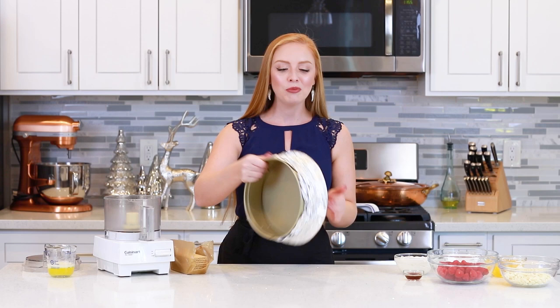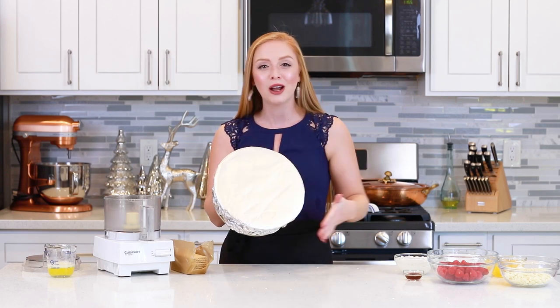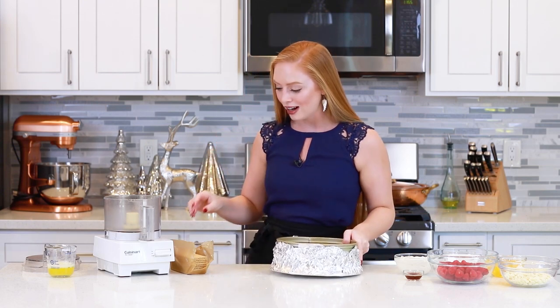Let's get started! For today's recipe, I'll be using a 9-inch springform pan, and I'll be using a water bath method to bake the cheesecake. I've already wrapped the bottom of my springform pan with some foil. I like to use extra-wide foil, and then I use two sheets of it just to make sure that no water seeps into the crust. Now let's get started with that graham cracker crust!